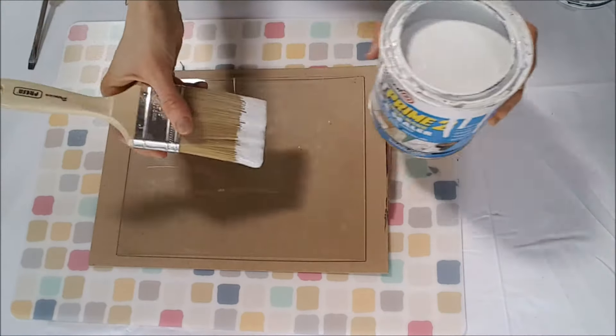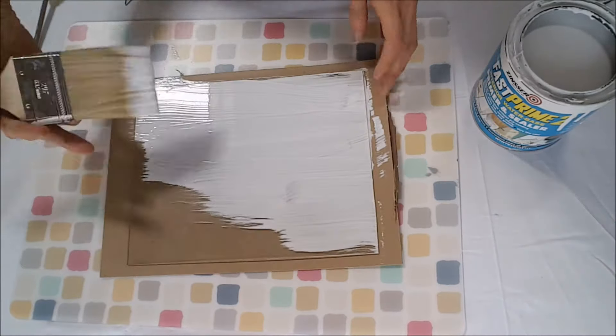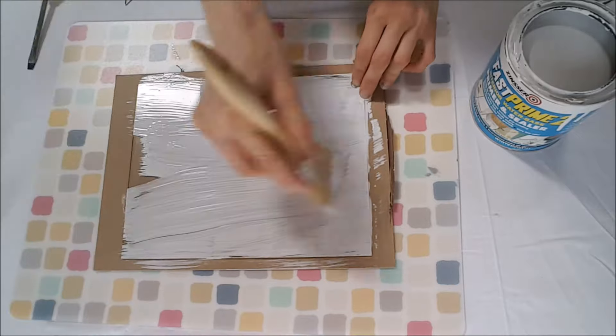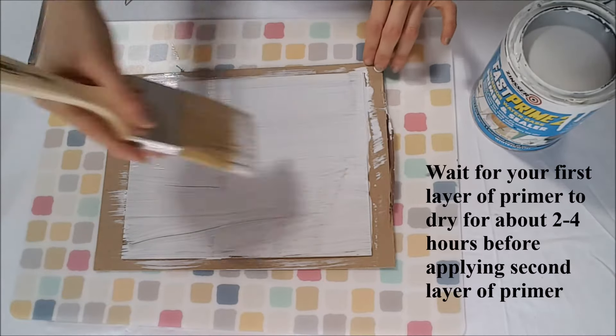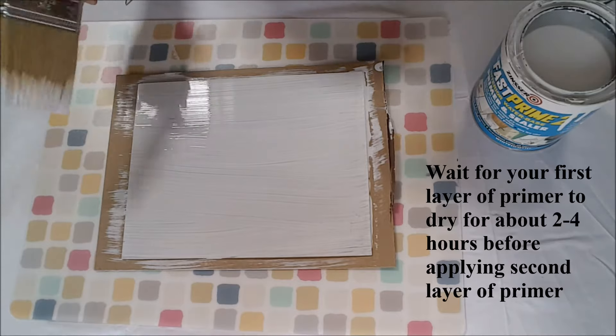You want to apply your first coat of primer with either a paintbrush or foam brush, and you want to brush your strokes all in one direction. This first layer of primer, you're going to want to wait about two to four hours before you apply that second coat.